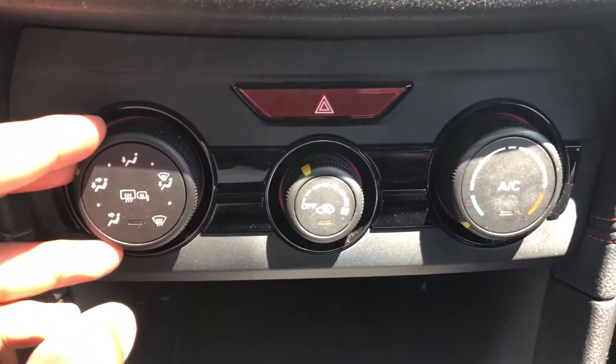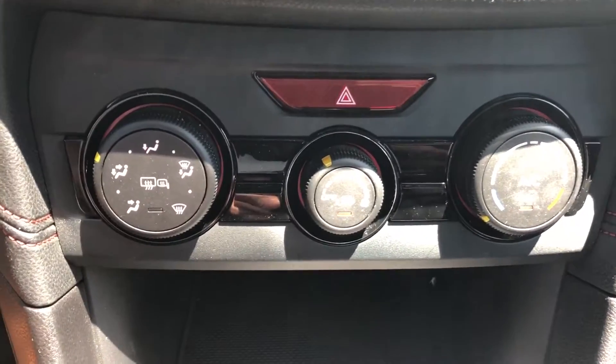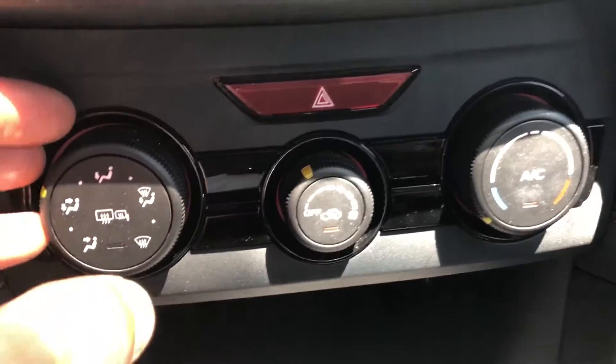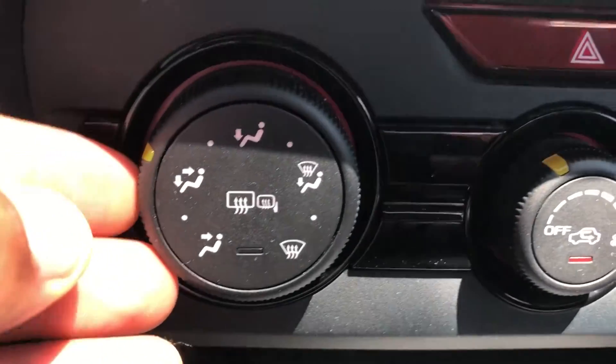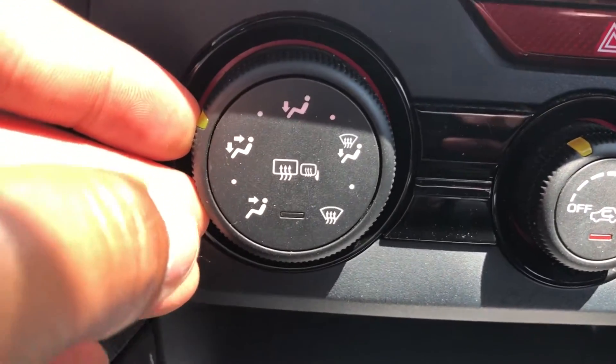This is the 2017 Subaru Impreza. I'm going to go over the heating and cooling system, or your air conditioner and heater system in this vehicle. I'm going to start with the left-hand side, as you can see right over here — this knob right here on the Subaru Impreza 2017.